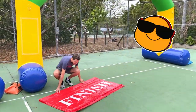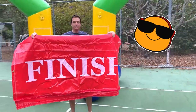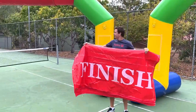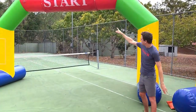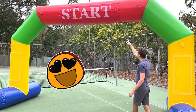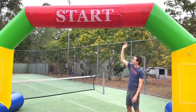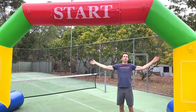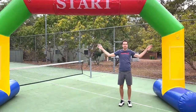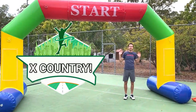Each arch comes with two large banners. These banners are designed to wrap around the top of the beam. I've got the finished banner here and the start banner already attached. The bottom of each banner has a large strip of velcro so you simply wrap it around the top, velcro it in place, and you're ready for your race days. This makes the arch super versatile — perfect for fun runs, cross country days, and athletics days.